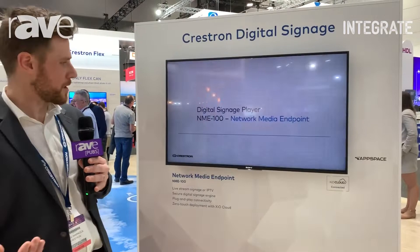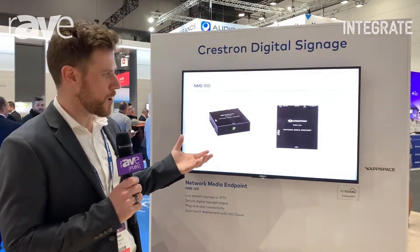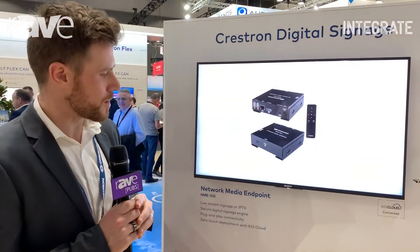We put the box behind the display, connect it to the network, and manage it remotely along with the content. The NME can pull down full motion video and cache it on the box, so it can run content without drawing it down from the web all of the time.